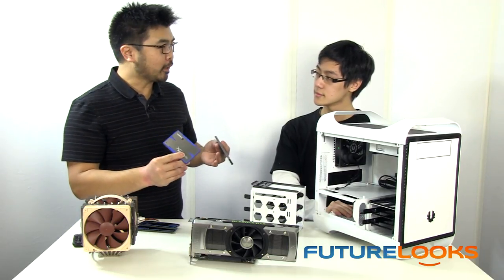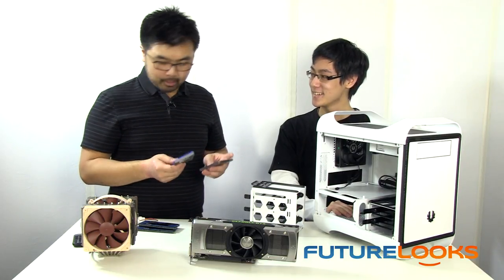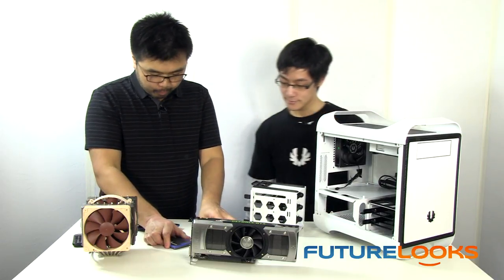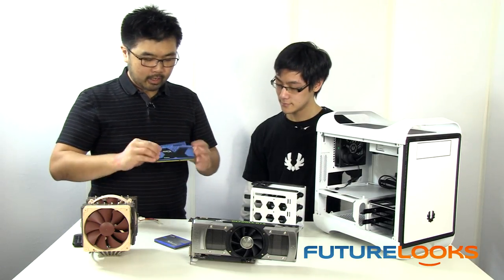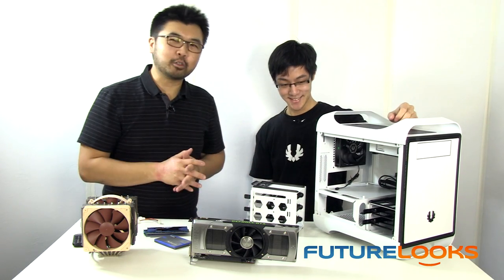That would actually make your LAN party chassis even lighter — and even faster. We've also picked out a pair of memory modules from Kingston. These are the tall heat spreader type, so we're going to try to fit those in here as well. We also have a power supply from the NZXT brand — I picked it because it's white to match the colors. Let's see what we can do.